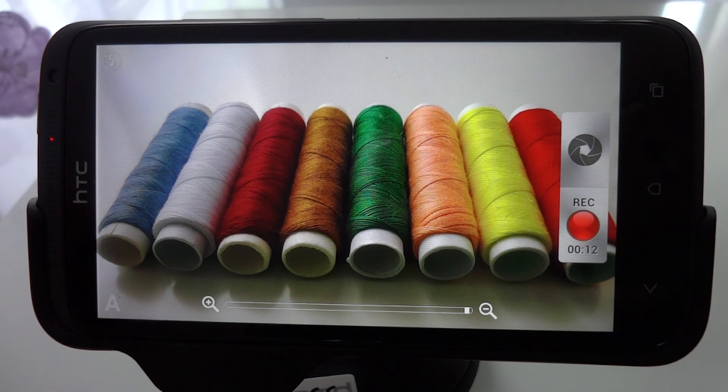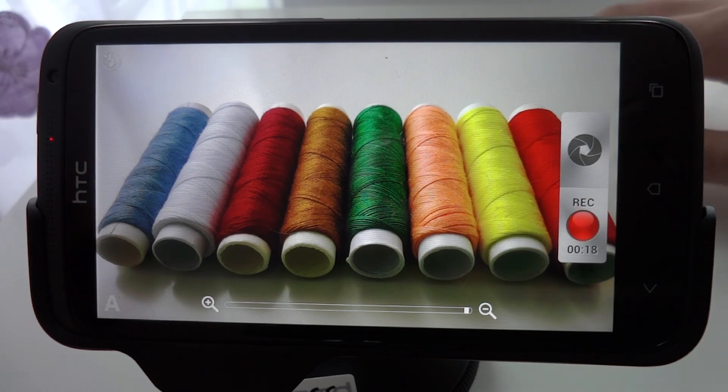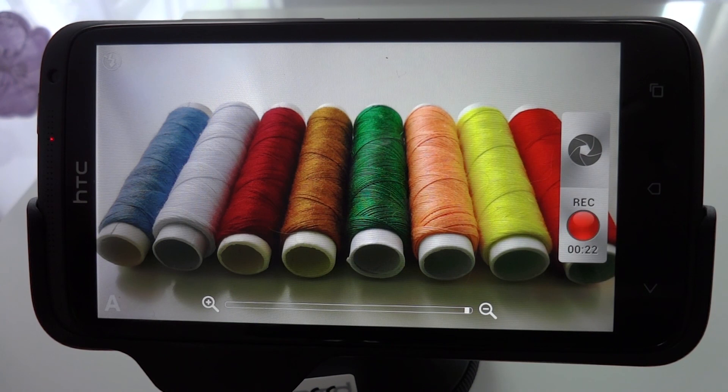Obviously, this is an either-or situation though. You can't have the wider viewing angle and image stabilisation at the same time. But I'd certainly recommend that you give it a try and judge for yourself whether or not the real-world benefits of having stabilisation enabled outweigh the benefits of turning it off.